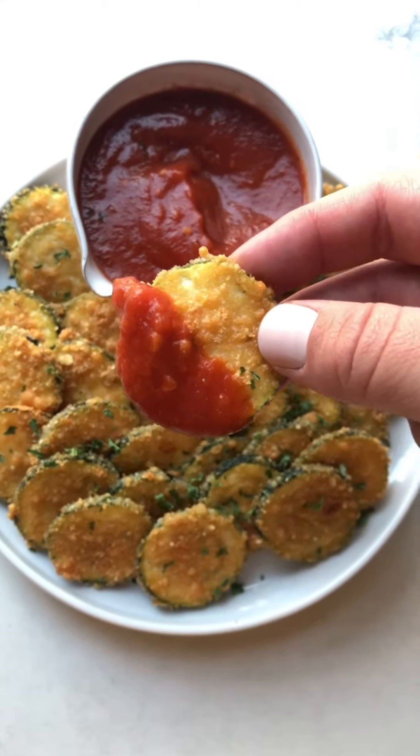Here they are after baking. I wish you could smell how good this smells — they've gotten so crispy and golden brown, these are perfect. I let them cool for just a few minutes, then heated up the marinara in the microwave. These are so delicious, they taste like little pizza bites and they're super healthy.